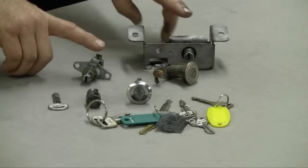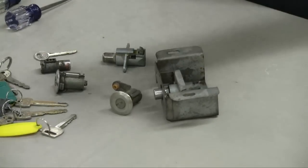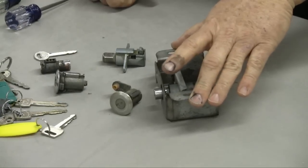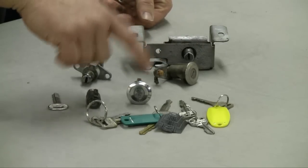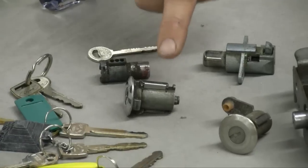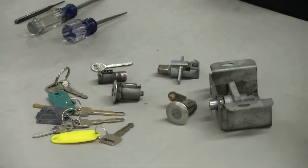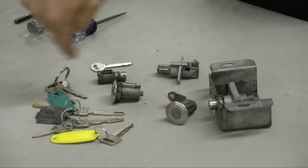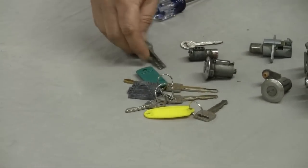I've got two locks here — both glove box locks and the load deck lock for the 69 wagon we own. This is a door lock for a Ford, and this is a trunk lock, or on our wagon, a lock for the tailgate. Any one of the round keys can be made to work on any of these locks.